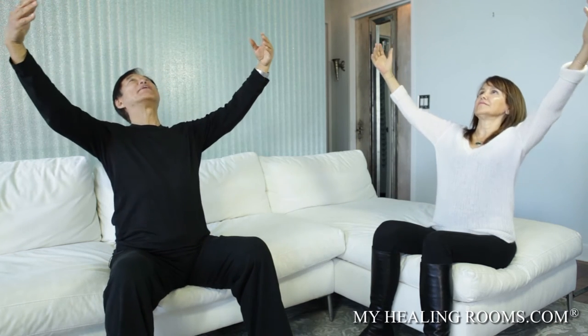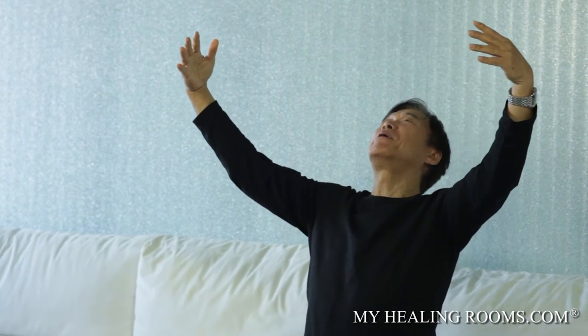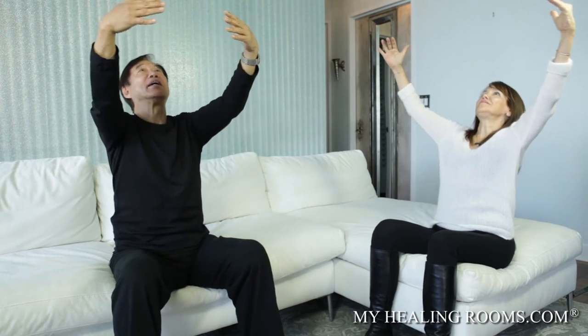The first movement is called opening the heart. Inhale to feel, open the chest, open the heart, relax your chest. Hands further open to feel your whole big chest, big heart, to relax. Big inhale — big exhale. Repeat many times to open the heart, become a big heart. After repeating many times, finish.